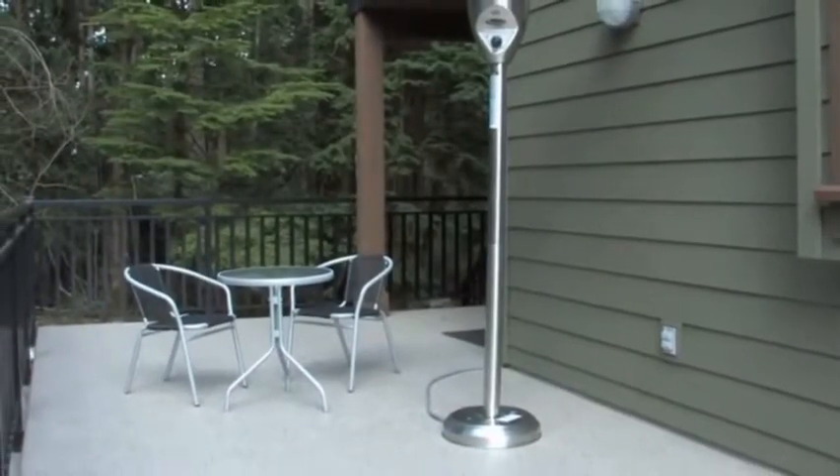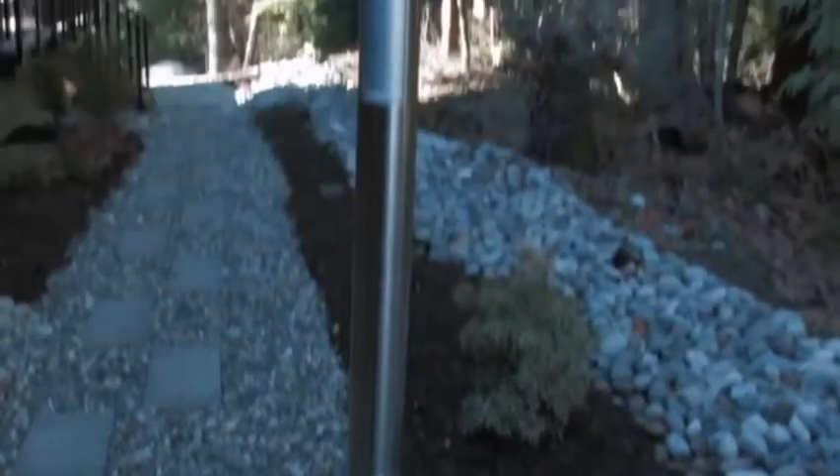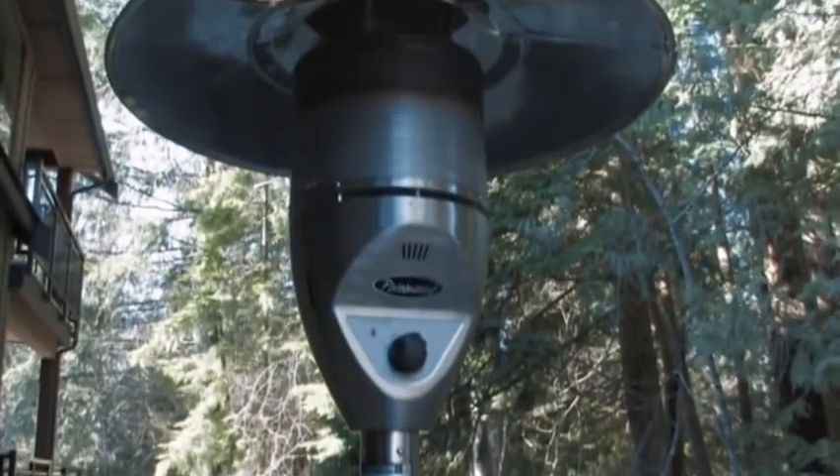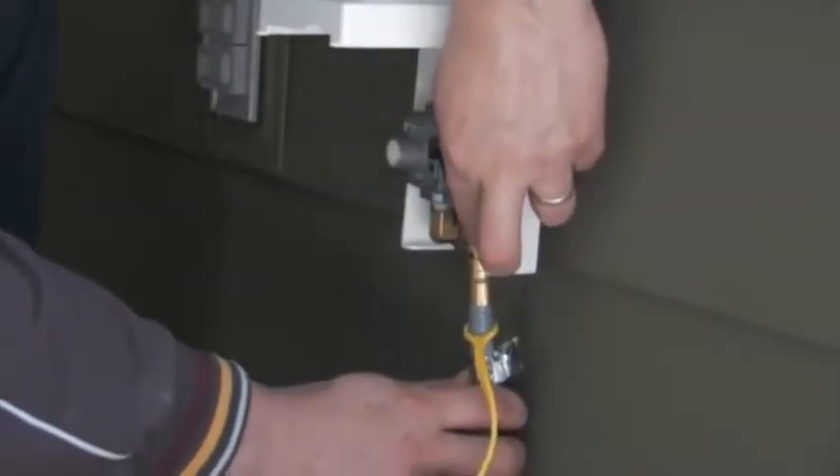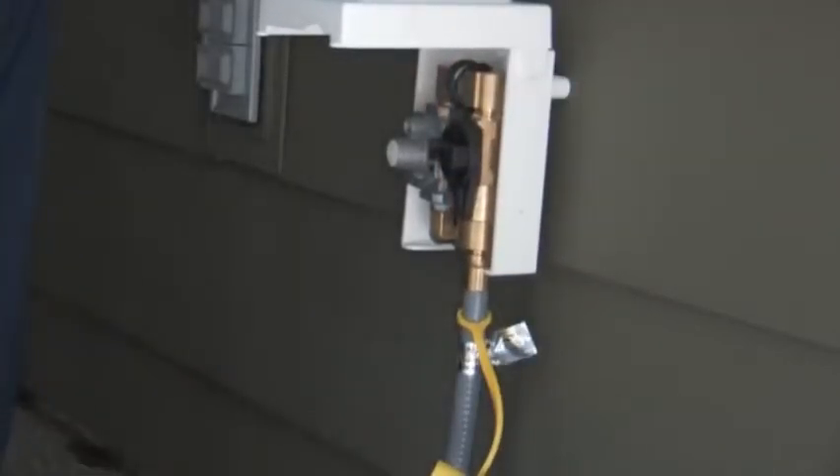The Paramount Natural Gas Heater is constructed of the highest quality components for durability, maximum performance, safety and long life. It includes a hose that is a full seven feet from the base to the wall, allowing an easy connection to your residential or commercial natural gas outlet.